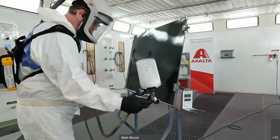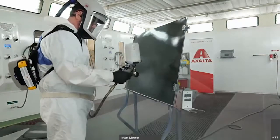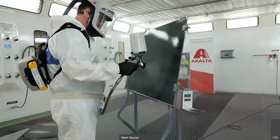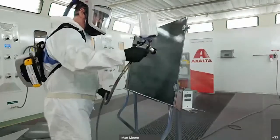So this would be considered too wet. Now I'm going to spray correctly on the top.